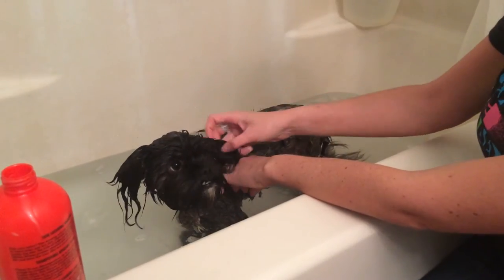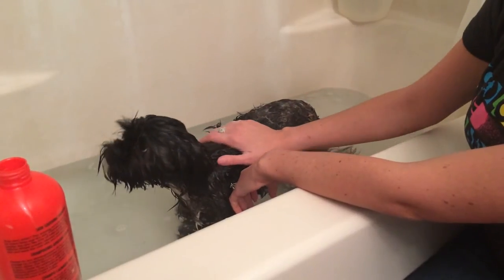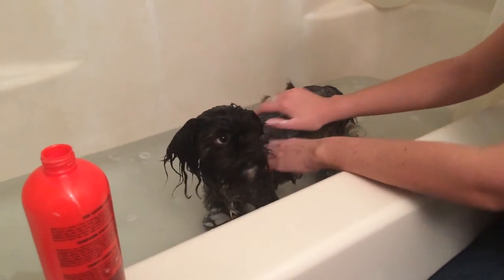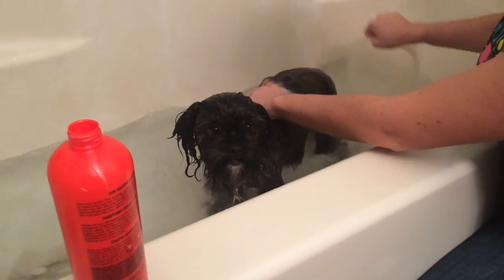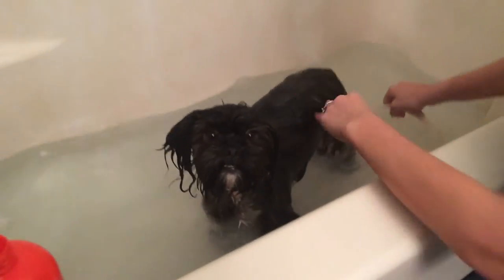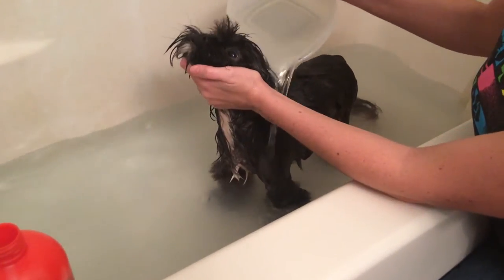Now that we're done lathering, we're going to let Reese sit for five minutes — which we've already done for the sake of this video. Now that she's already sat and lathered in, we're going to rinse her off completely. When you're rinsing off, make sure to hold the head so nothing gets in her eye.